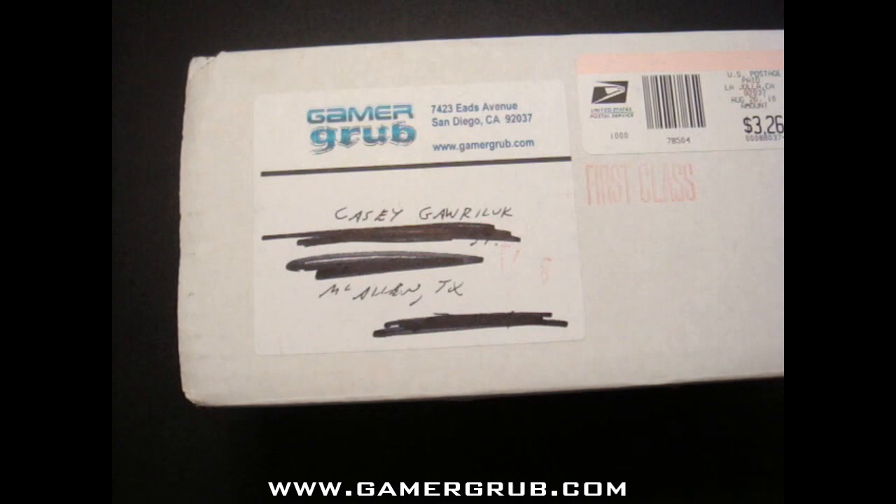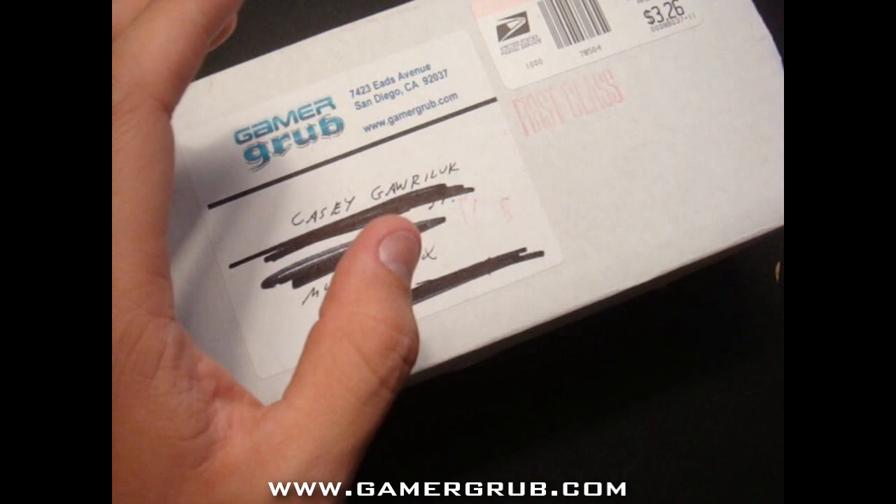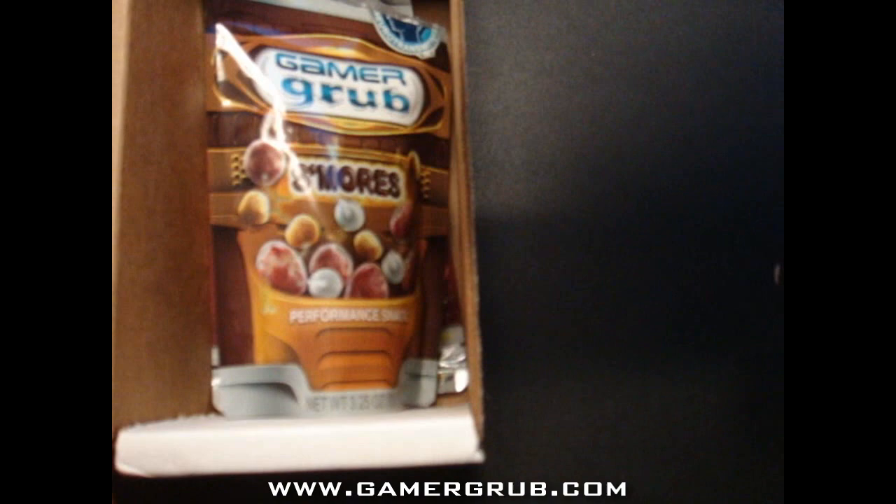Alright, what's going on you guys? Today we're going to do an unboxing and review of Gamer Grub. This was sent out by Gamer Grub — it's a small little company that provides these. Let's just open it; I'm not going to talk about it right now.